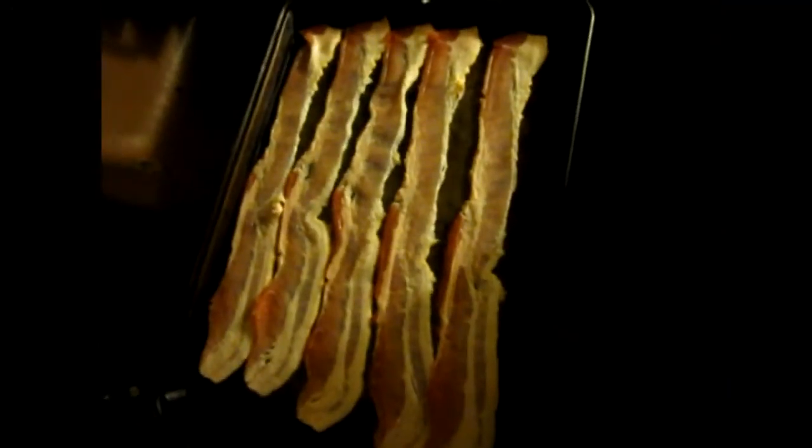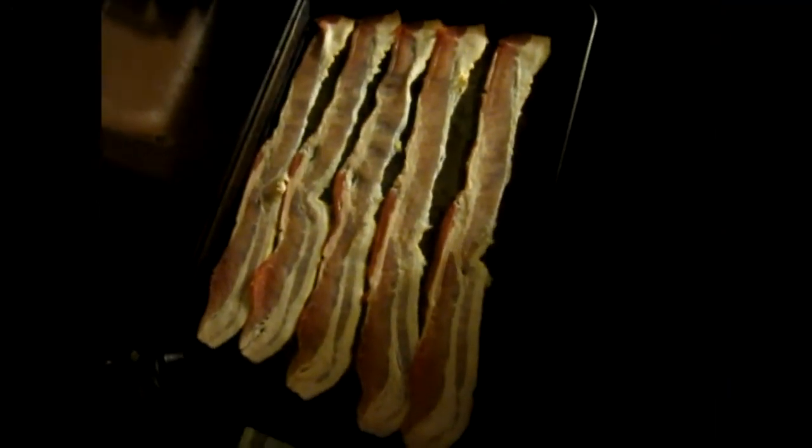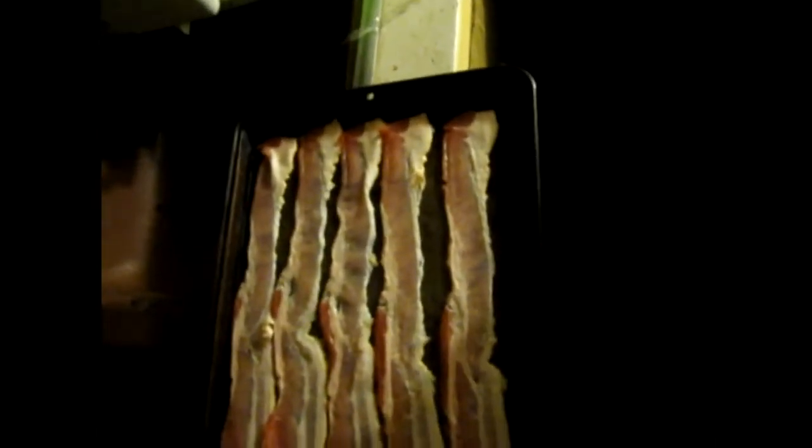All right guys, welcome back to McDubie One's kitchen. We're prepping the bacon here. I am going to part-cook it — I'll put it on a sheet pan and throw it in the oven. I'll try to slide one more in there. I figured I'd pre-cook it so I can wrap it around the meatloaf and it won't get as greasy.